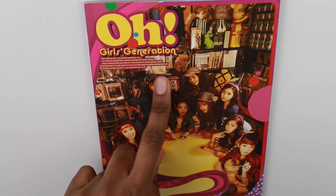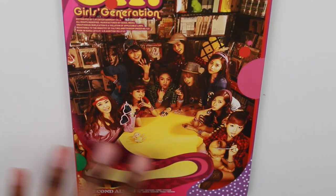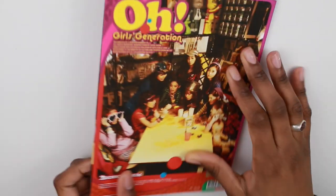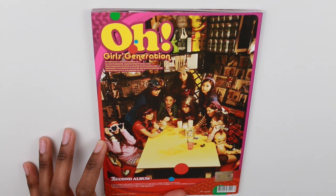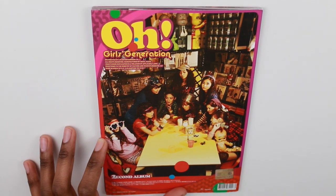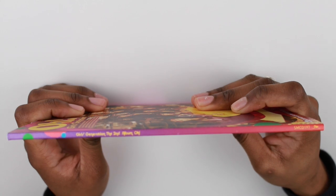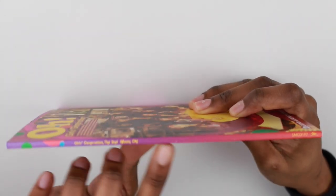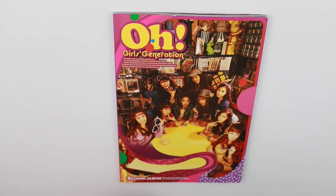So here is the front — this old Girls' Generation original lineup, OT9. And here is the back. The cover is not very different, just the position and outfits, but it's basically the same thing. And here is the spine — you can see that it's the second album right there.